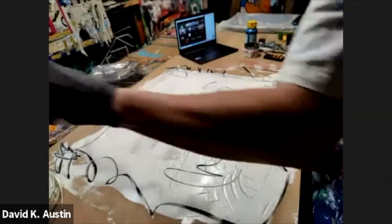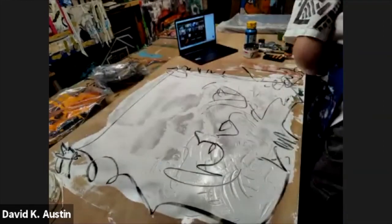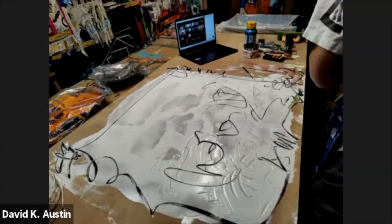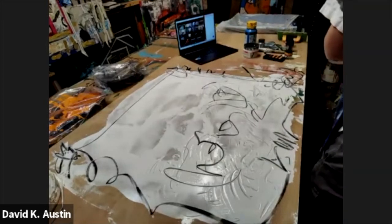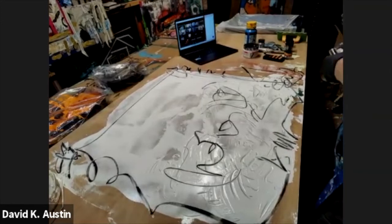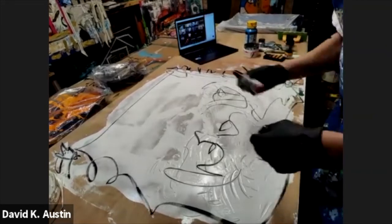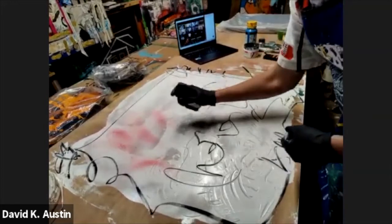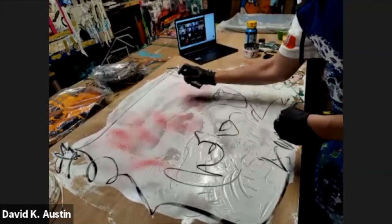So we got a few gestures in there — that's kind of fun. And that's typically how I start. The second thing I like to do is get some color in there straight away. I just love the Marabou art sprays because I can cover a lot of ground in a big hurry with these.